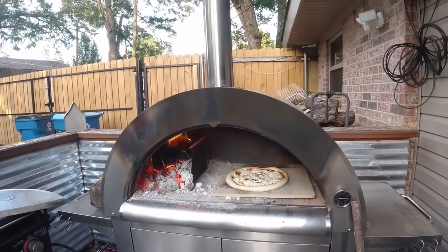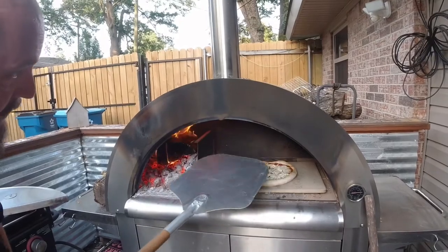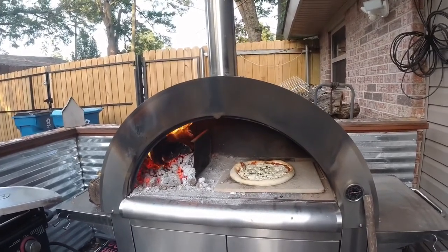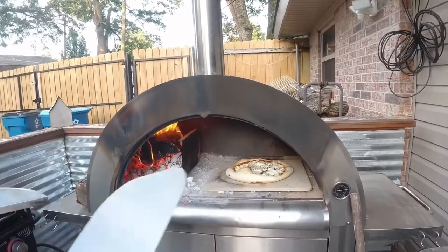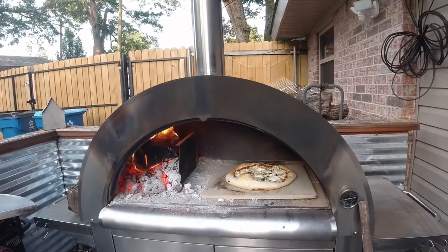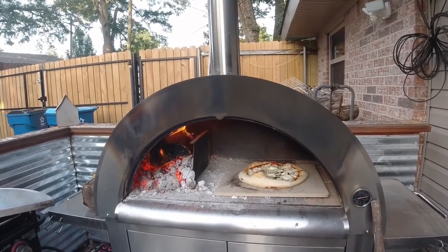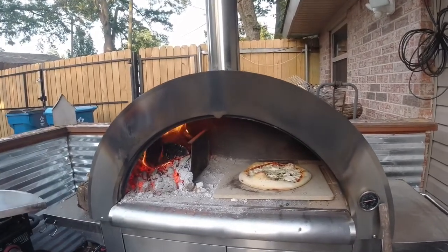At a thousand degrees it is really cooking well. Whenever you cook in a wood-fired oven you definitely want to have fire going — fire prevents the cheese from burning too fast. Once we start to see some action we're going to move it around a little bit, because the fire is to one side, so we get a little bit more even cooking going on. Beautiful stuff — I think there's a little boy that's going to be happy tonight when he sees this — one of his favorite foods.